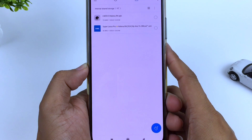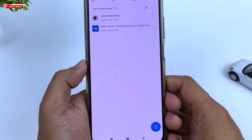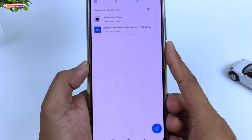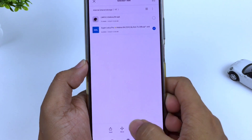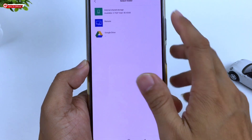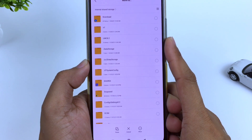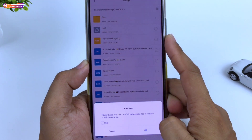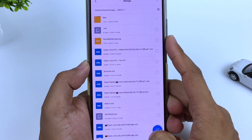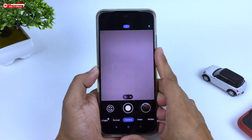Untuk config-nya disini akan saya sediakan 3 format, yaitu format YUV, JPEG, dan juga AUTO. Silahkan disesuaikan dengan Camera2 API di HP kalian. Kalau sudah, silahkan kalian pindah ke penyimpanan internal, lalu cari folder LMC8.2, kemudian tempel disini di dalam folder LMC8.2. Selanjutnya buka GCam-nya lagi.